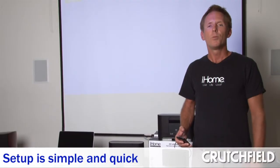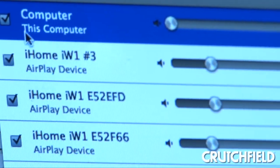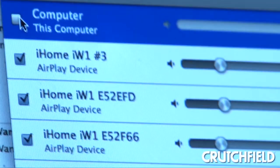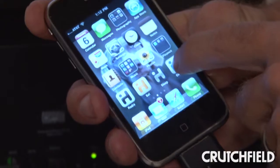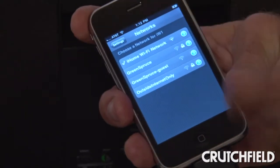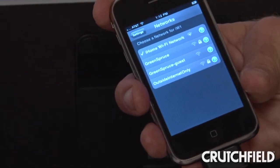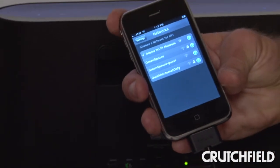Setting up your iW1 is very simple — two ways to do it. One is through your home computer and your Wi-Fi network. The second is through the iHome Connect app via the USB sync cable. Launch the app, choose your network, and you're off and running, ready to start streaming your music wirelessly all over your house through your Wi-Fi network.